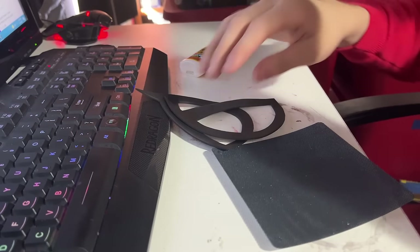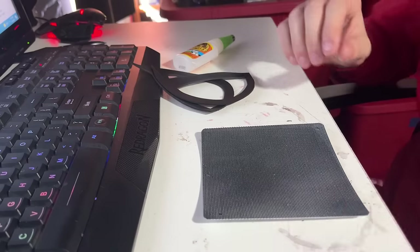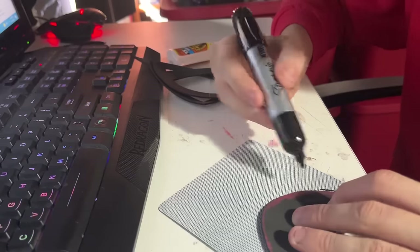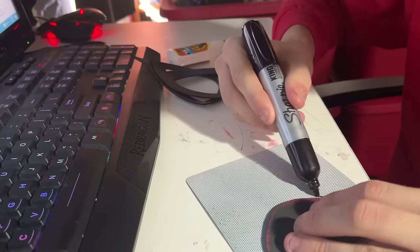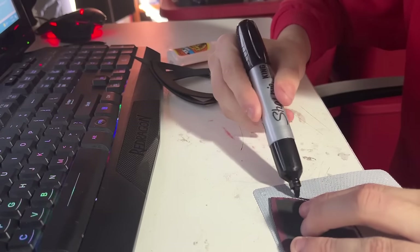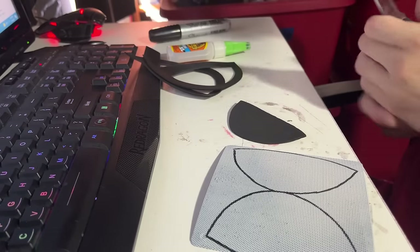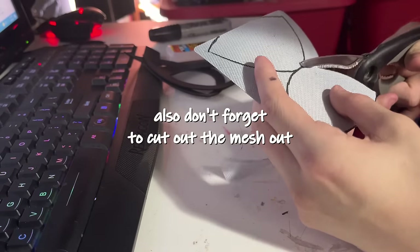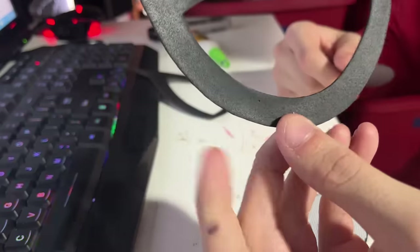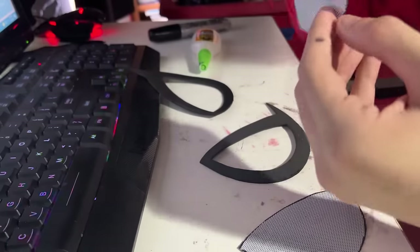Step four: now that your lenses and mesh have dried, take them back inside and go find those little lens slots you cut out from earlier. Then trace the lens slots out over your painted fan mesh, and make sure you leave a little under a centimeter of space between your foam slots and your traced lines. Make two of these, but make sure you flip the slots for each lens so that they are mirrored to match each lens.